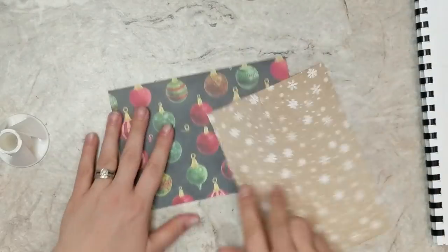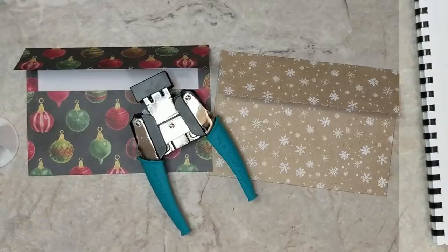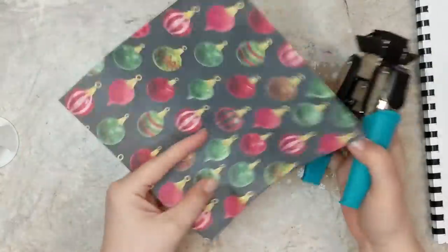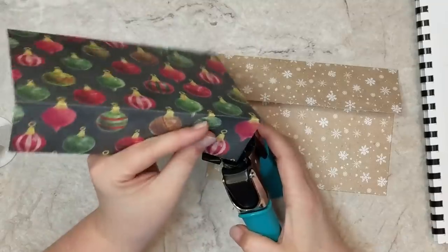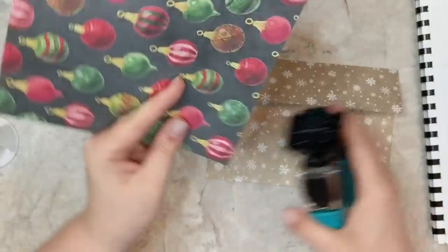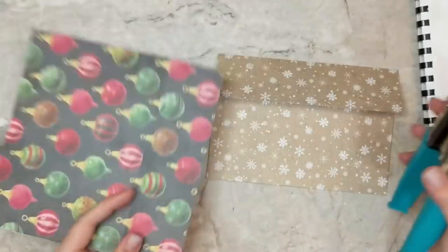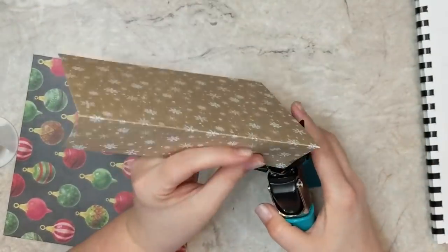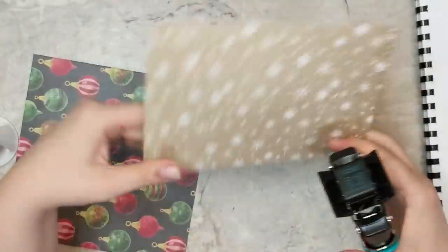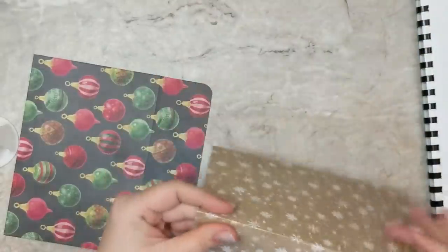The next step is to round the corners. I'm going to grab my corner rounder and use the half-inch side to round the corners on this envelope. It gives it a nice finished touch and a professional look. The two envelopes are identical — it's perfection. Super easy to make — we didn't do anything complicated and we didn't need any special dies or tools.